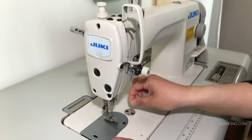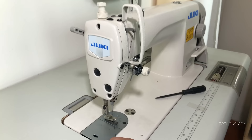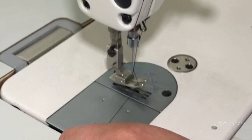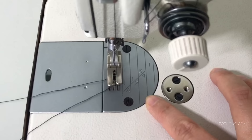To get the bobbin thread up, you basically need to sew one stitch to get the needle to go down and pick it up. Use the hand wheel, but you need to gently push down on the pedal — not hard enough to actually sew, just enough so you won't even hear the sound change. Pull the hand wheel forward and it'll loop the bobbin thread up so you can pull it out. If you try to move the hand wheel without pushing down on the pedal, it won't move.